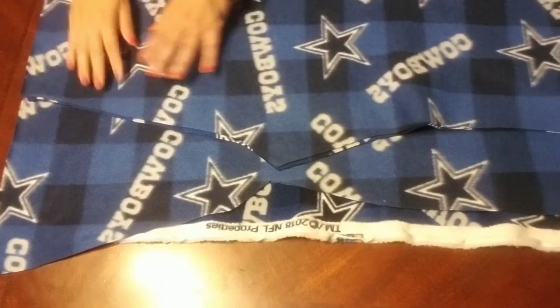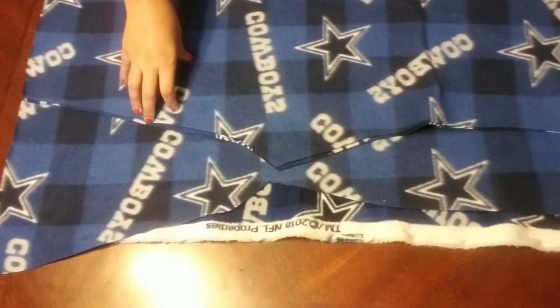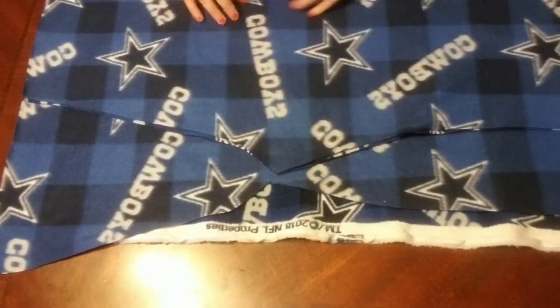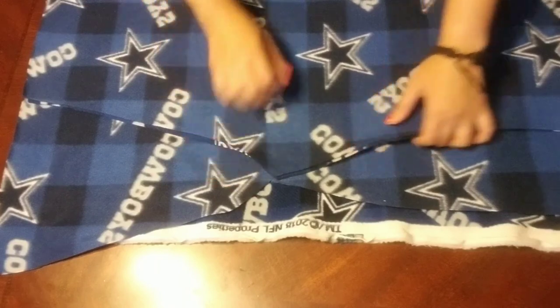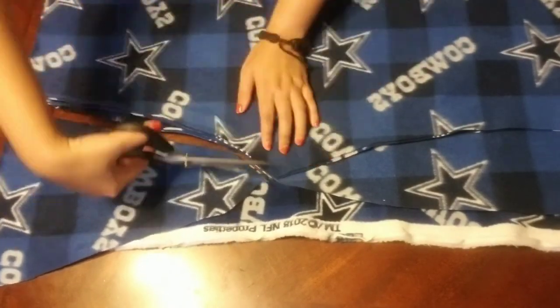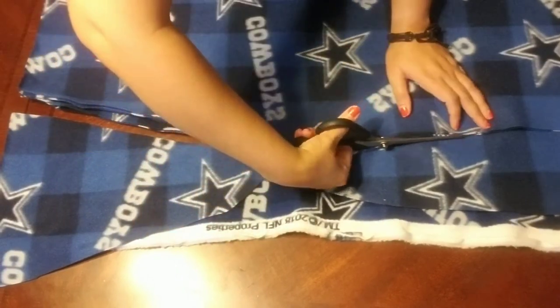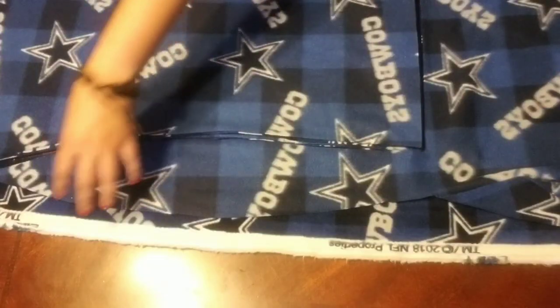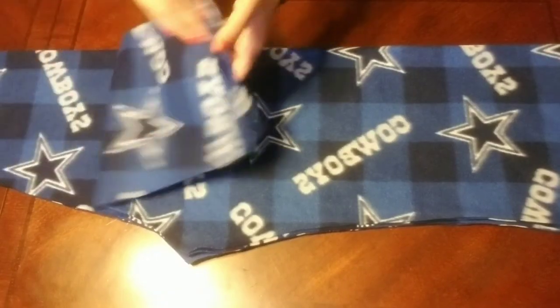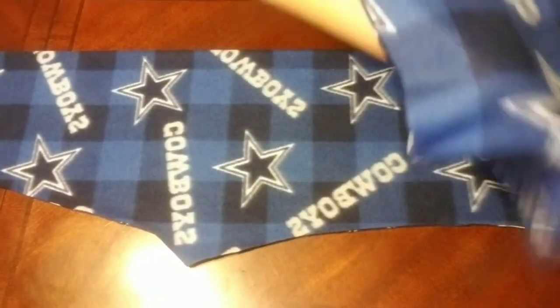Once you have cut your first piece, lay it onto your folded fabric and cut a second piece using your first piece as your guide. Don't forget to line up the folded side with the folded edge of your fabric. You should now have two identical pieces.